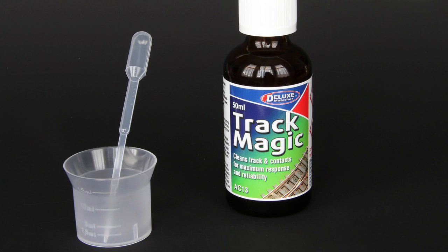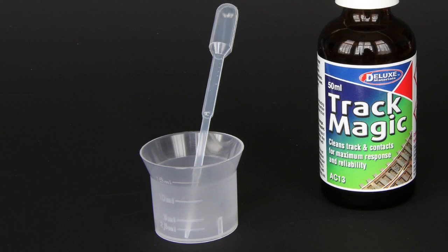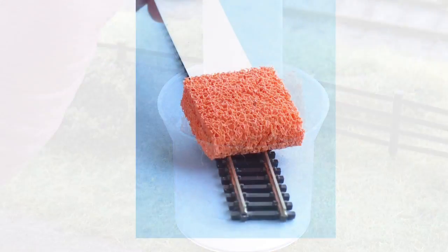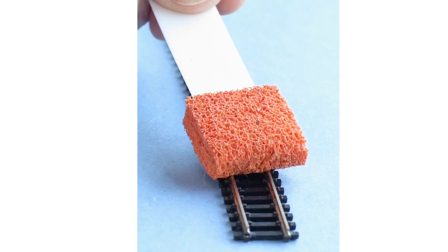TrackMagic comes as a bottle of 50ml of TrackMagic fluid, plus a small pipette for sucking up some of the fluid from the bottle to transfer it to the small plastic beaker. There is a foam applicator for dipping in the TrackMagic fluid, then dragging it along the top of the rails.